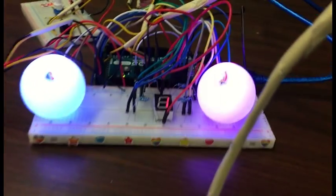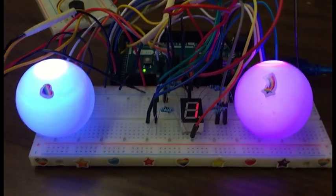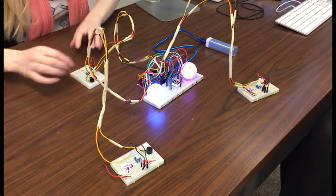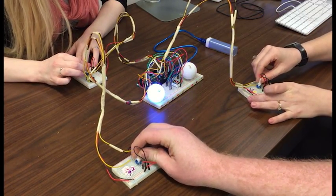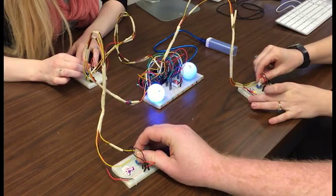Constructive Interference is an electromechanical chromatic cooperative game for three players made with Arduino. Work together to match the RGB values of the target light while enduring the shrill screaming of buzzers that are supposed to indicate your proximity to the value, but totally don't because of faulty wiring, probably.